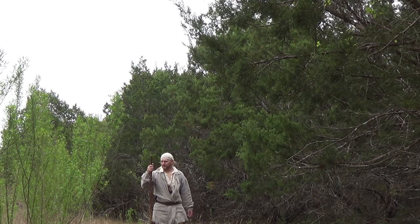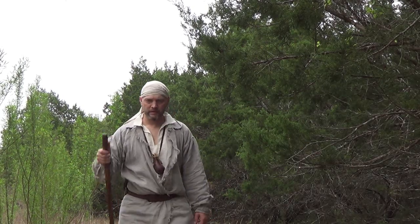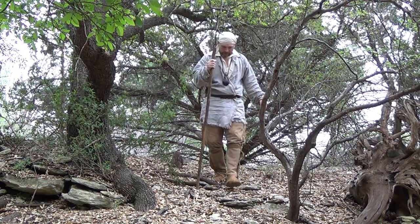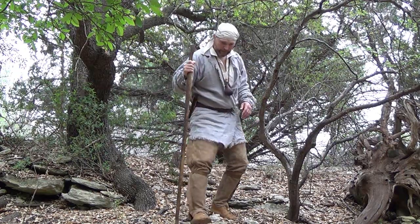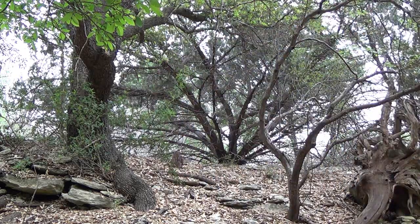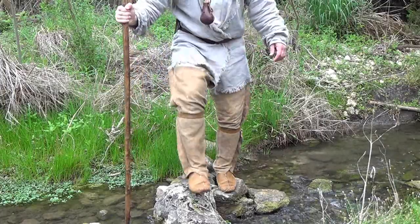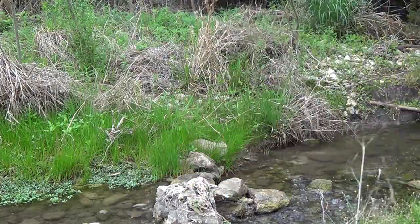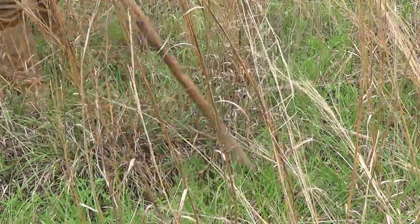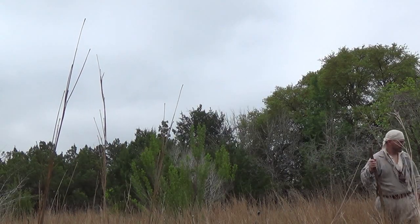I use my walking stick a lot — everything from breaking trail, clearing spider webs, and any limbs that may want to hit me in the face. I use it as a walking aid going up and down inclines. It's a perfect stabilizer going across creeks. If I'm walking through tall grass, I use it to probe the ground in front of me, hopefully scaring off any snakes that might be in there.